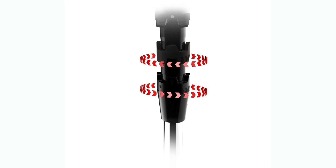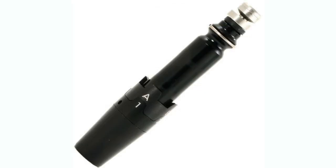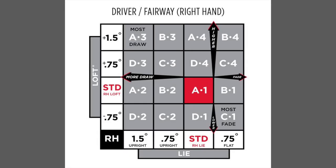With the Titleist Sure-Fit adjustable hosel, we can make up to 16 different adjustments. We can make it more draw bias, fade bias, or even just a little bit fade or draw bias. I would highly recommend coming in to visit us at Second Swing, whether that be one of the stores to get fit, or even calling our phone line or talking to us online — we can definitely help you get fit.